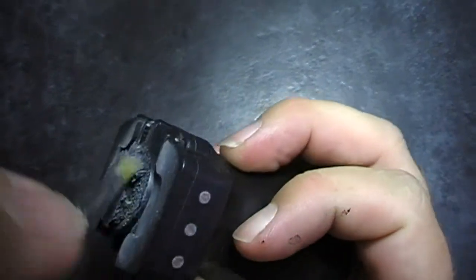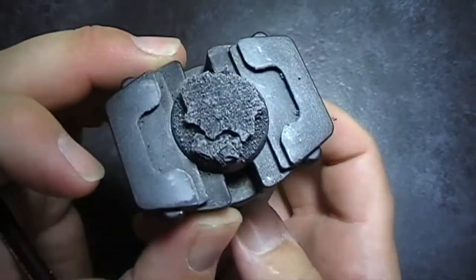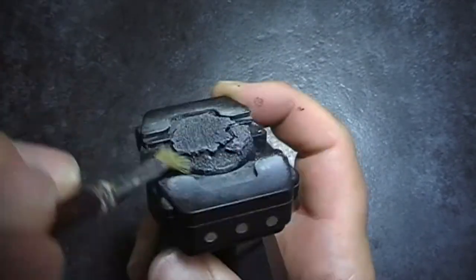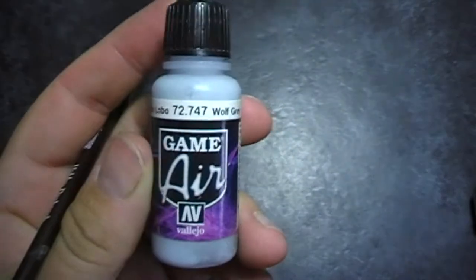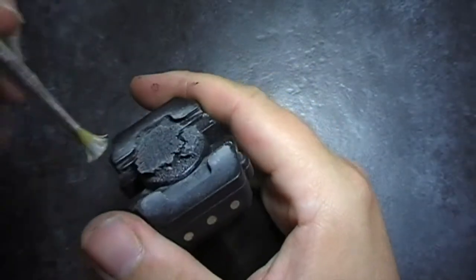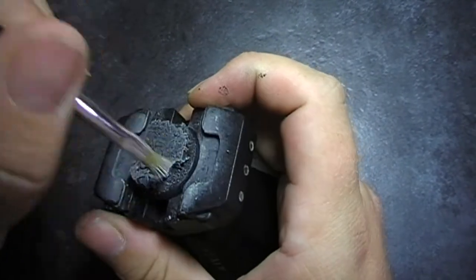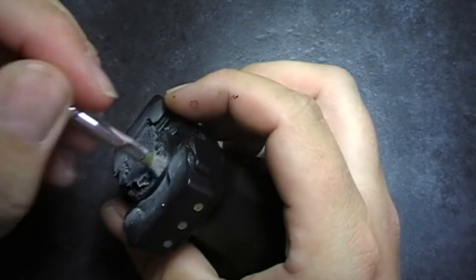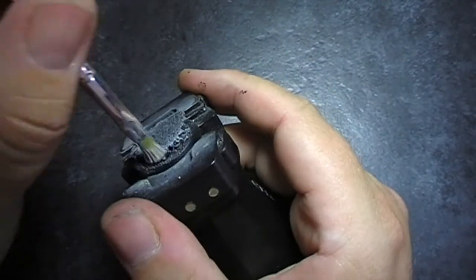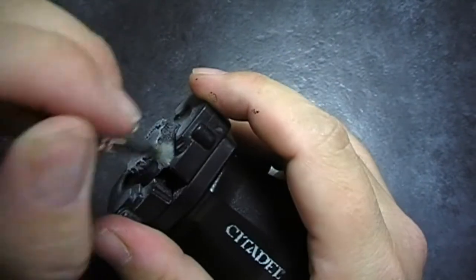The idea is to make it look like an old concrete slab. Next up, we're going to Wolf Grey, again using a dry brush, but we're just picking up the edges of the concrete slab this time. We just want to get it anywhere that the light would catch, anything where it would be a breakage in the concrete. We just want to make it a little bit lighter than the previous grey — it helps to add to realism.